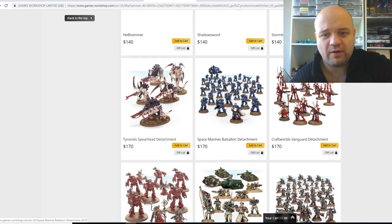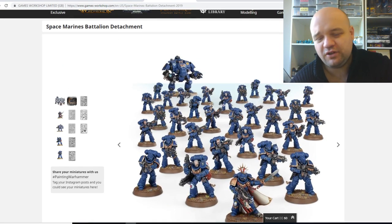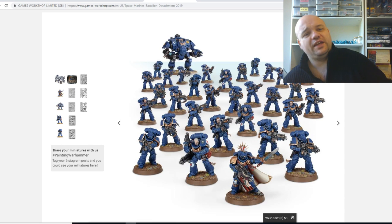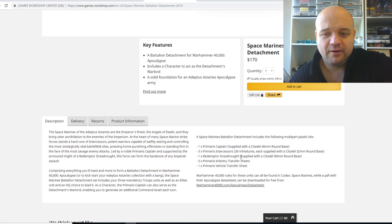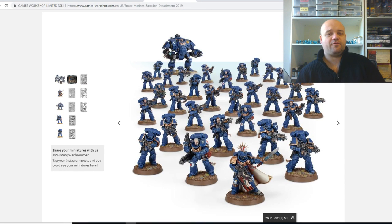So the Space Marines kit — should you sort of pick up the Space Marines kit? There's absolutely nothing new here, everybody. It's Primaris Marines — a whole crap ton of them. You're going to get basically a Primaris Captain, Primaris Intercessors, three of them, a Redemptor Dreadnought, and three Transfer Sheets. Still really good for the price.